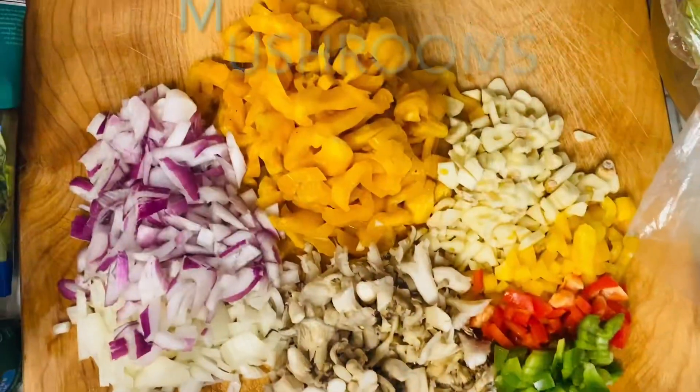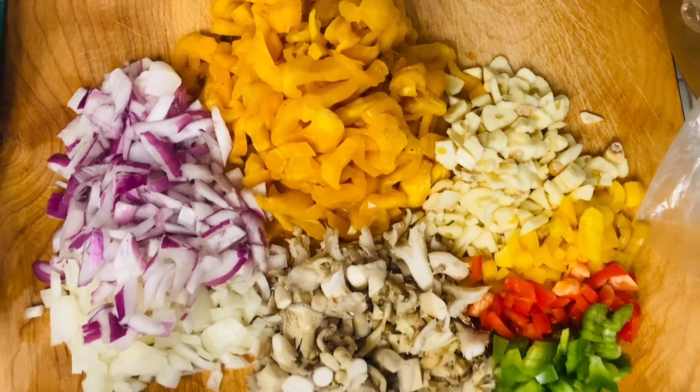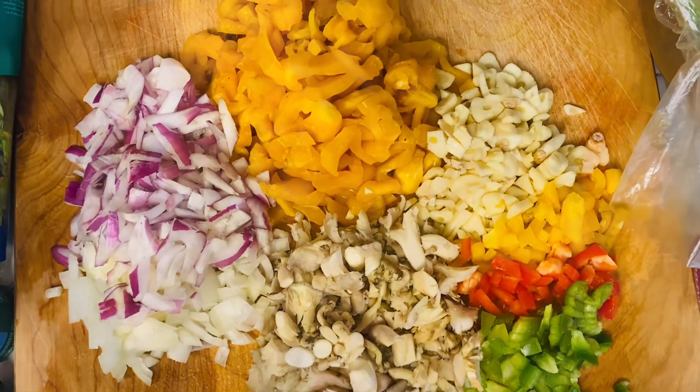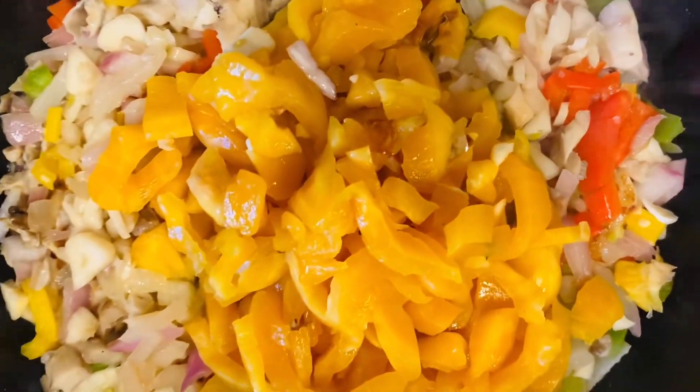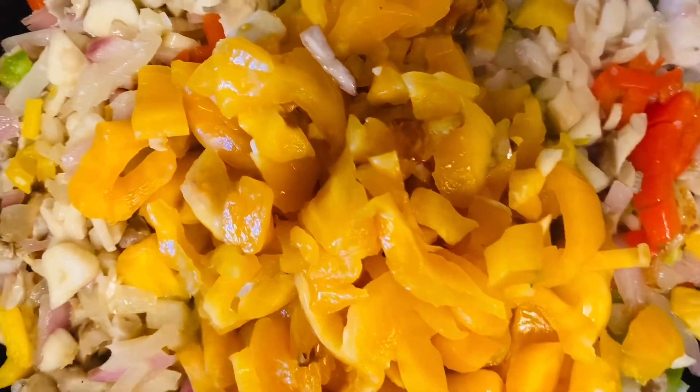Now this is everything chopped up — the garlic, onion, bell peppers, and the jackfruit — and then I'm going to throw it in here and let it cook for a while until it looks like this.